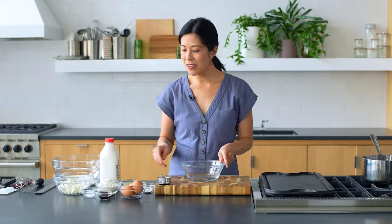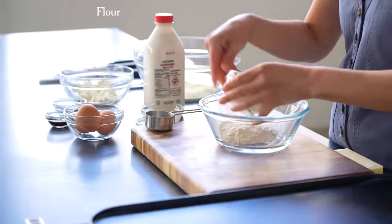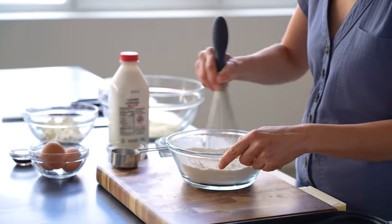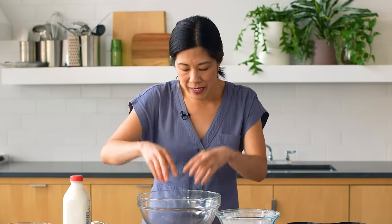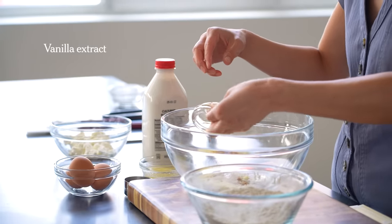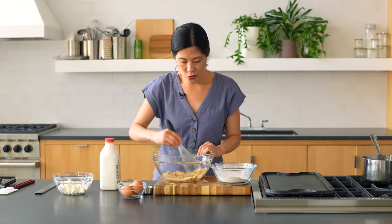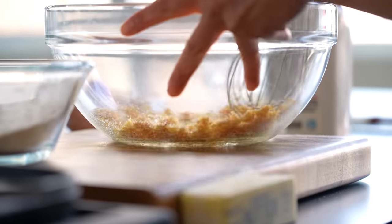I'm going to get started on the pancake batter while my griddle is heating. I'll mix the flour, baking powder, and some fine salt — just mixing the dry ingredients first, then we'll do the wet ingredients. Usually when you add vanilla you add it later, but because I have this sugar already infused with lemon flavor, I want to infuse it even further with the liquid vanilla. It gets really evenly distributed into the sugar itself and mixes with the lemon.